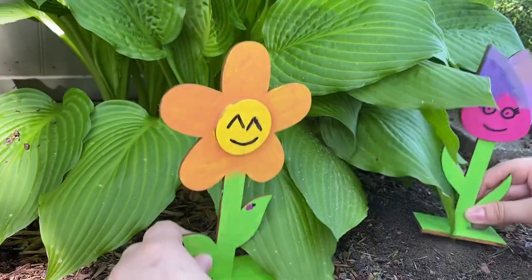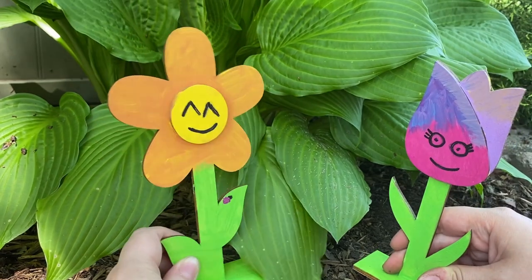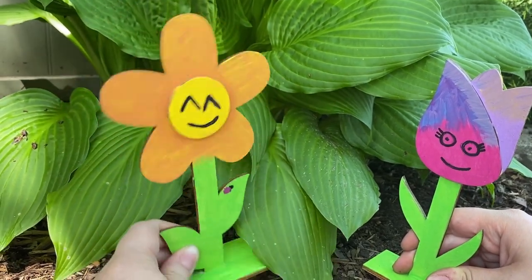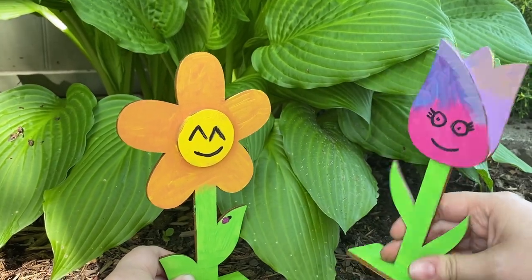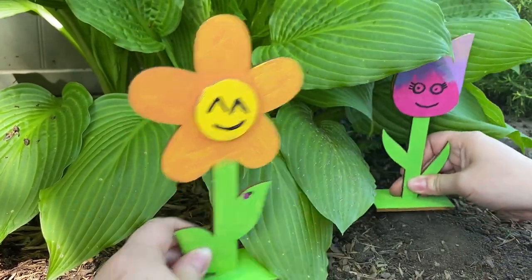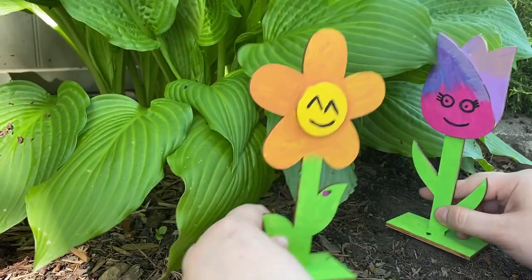Well, hello everyone! My name is Sunflower, and my name is Tulip. This is where we live — we live in Anna and Elsa's garden. Oh yes, we do. And look, we can even play hide and go seek under these leaves. Come on over here, Sunflower. Yes, we can play hide and go seek and a whole bunch of other games.